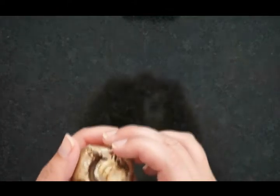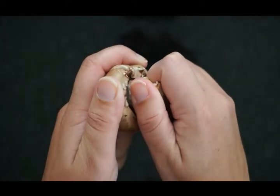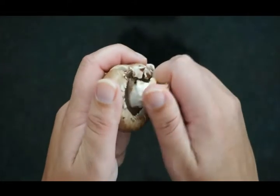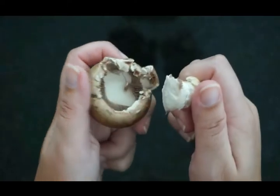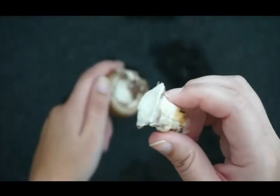In the first part of the lab, you're going to very gently break off the stalk from the mushroom. I got a few gills with mine, but you can see there's still plenty intact in there.